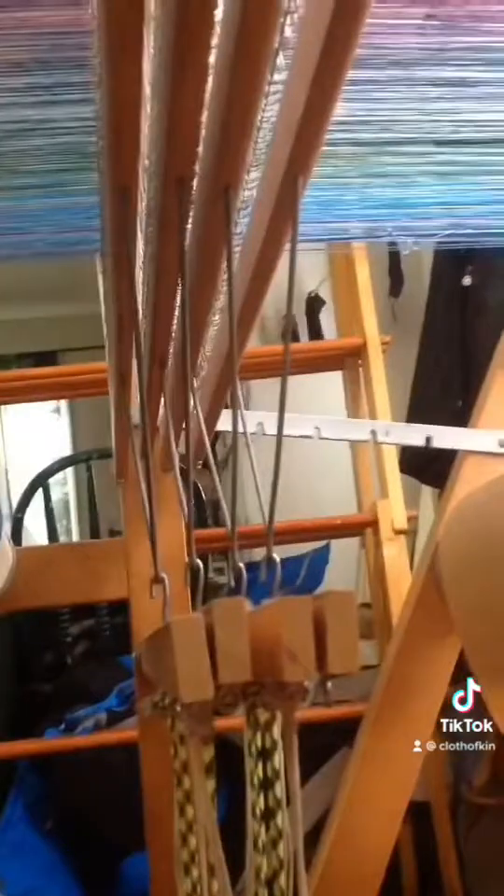And you can see up here are the harnesses: one, two, three, four — one being the harness that is closest to where the weaver is sitting.